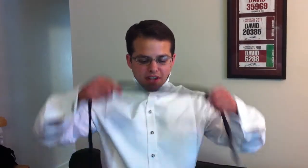Take the bow tie and drape it over your neck with the right end a little longer than the left. Take the long end around the front of the short end and up through the middle. Pull tightly.